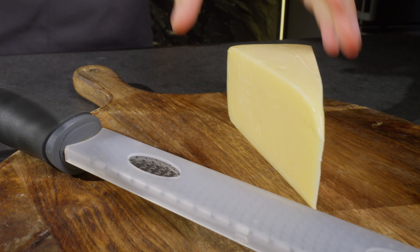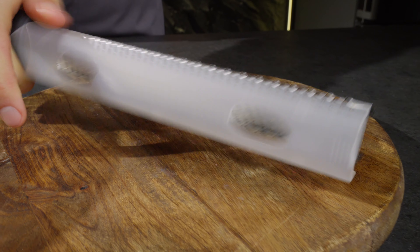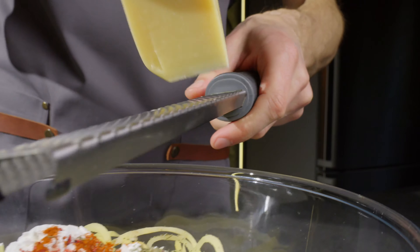Next, grate about 100 grams of parmesan cheese and stir to distribute the spices evenly.